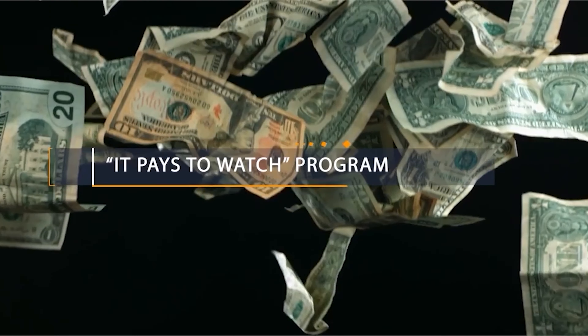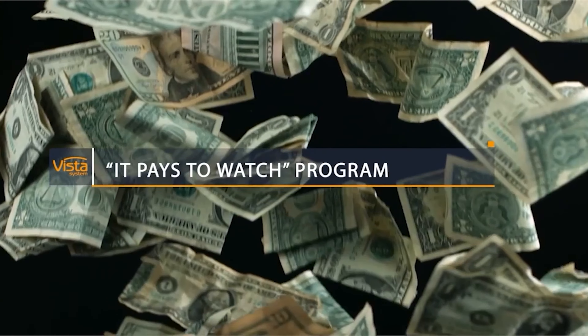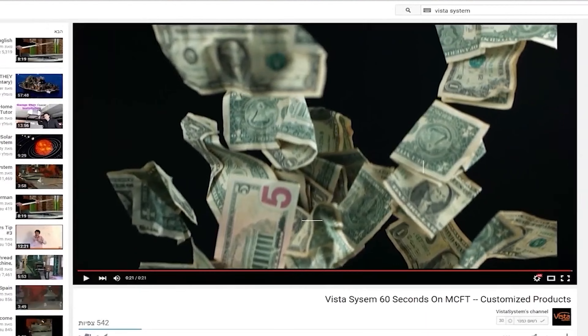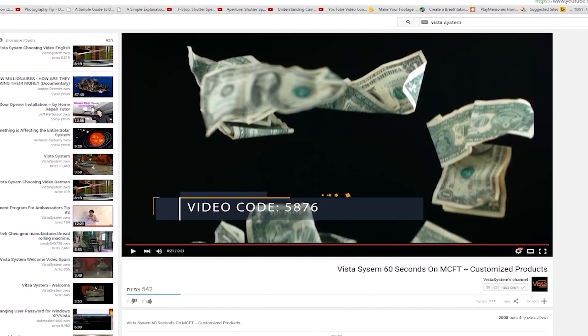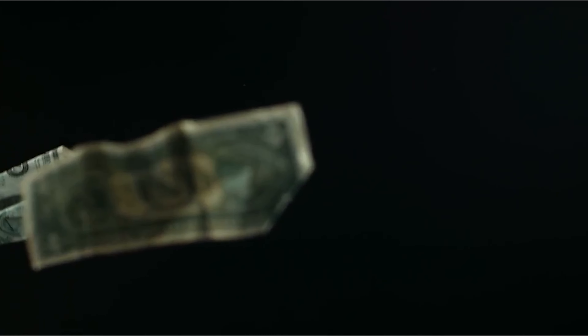Before we begin, this video is part of Vista Systems' It Pays to Watch program, which means we pay for you watching this video. So while you're watching, look out for the four-digit number which will appear at some point. Write it down quickly — it's worth money, so keep your eye out for it. And thanks for watching.